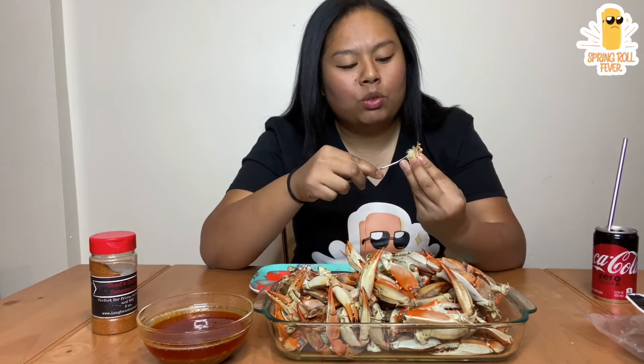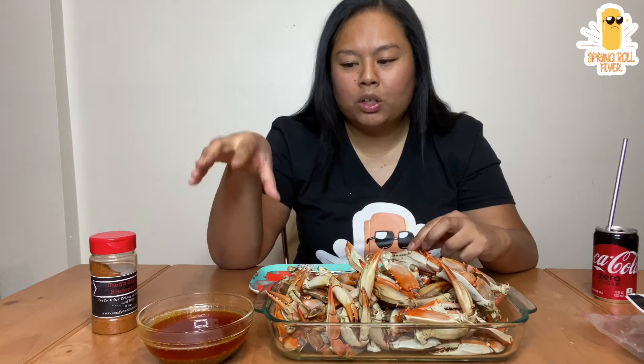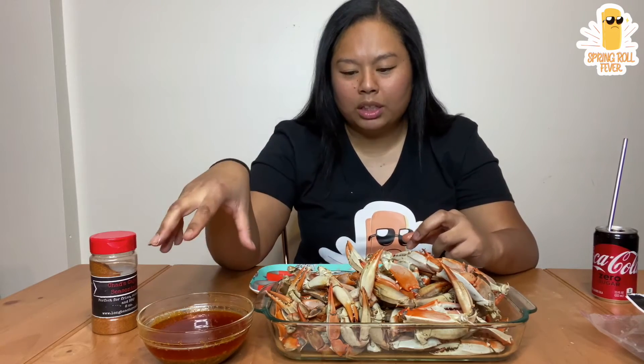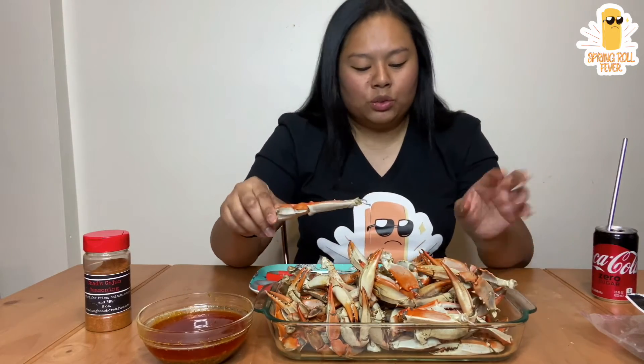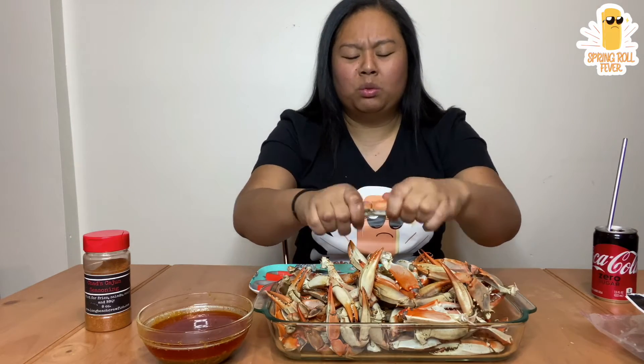For those of you that are new to my channel, if you don't know what Chad's Cajun sauce is, I really recommend it. How you make it is it's literally just butter or margarine and garlic. And then you put a little bit of this and then a little bit of the Chad's Cajun seasoning and then whatever extras you want. Because these are like pre-frozen, you don't really know if there's going to be like a good amount of meat in there.